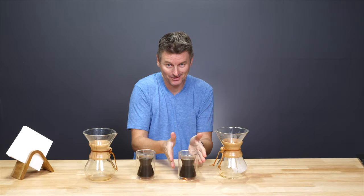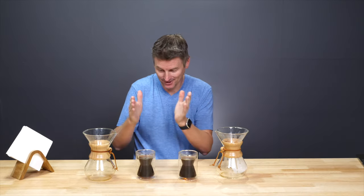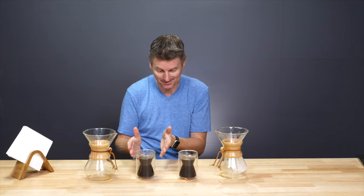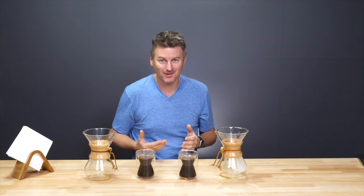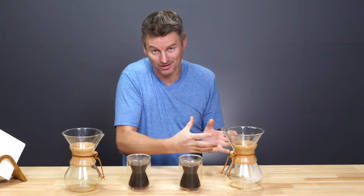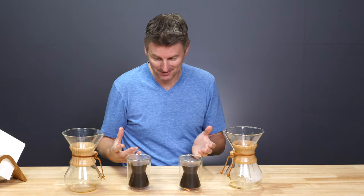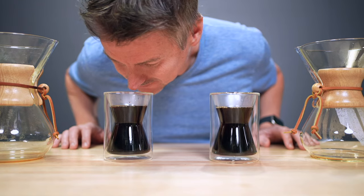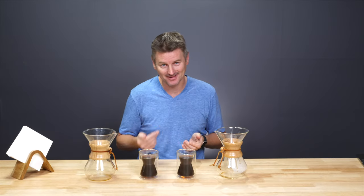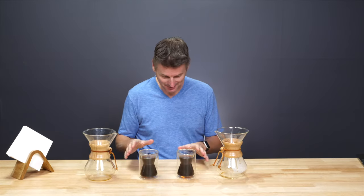Before we get to coffee expert Dan, I'm going to give this a try, albeit with the full knowledge of which coffee is which. Bloom condition on my left, non-bloom condition on my right. In general, you would expect a bloomed coffee to be richer, more full-bodied, and just a rounder taste. The better extraction from the bloom should also make a difference on the aroma. So let's try that first. I'm not picking up much of a difference on the aroma. So what about the taste — am I going to notice a difference in the bitterness, acidity, and sourness between these two?